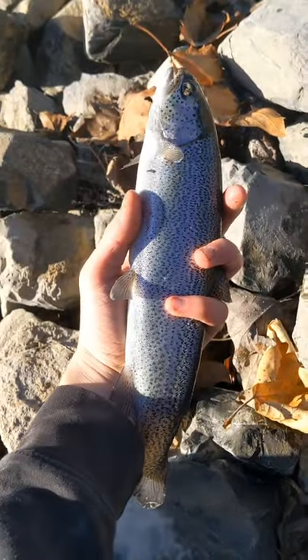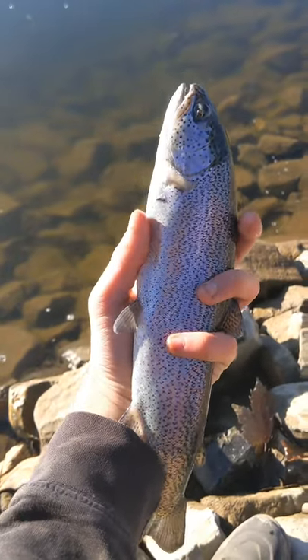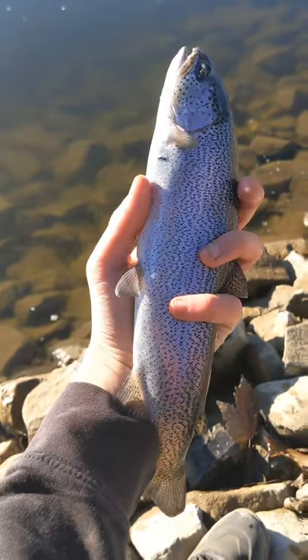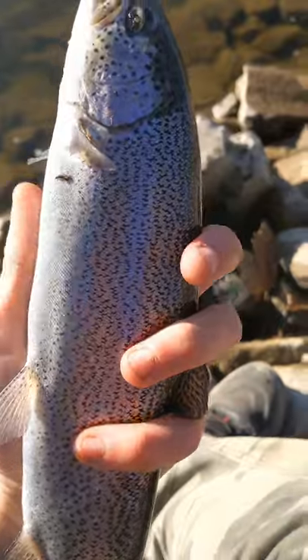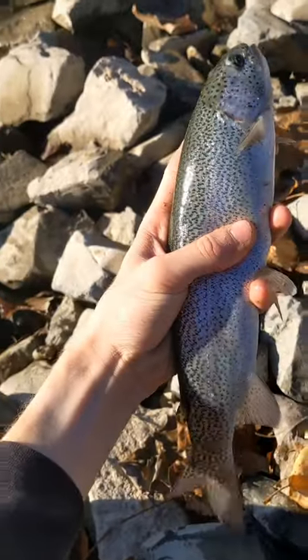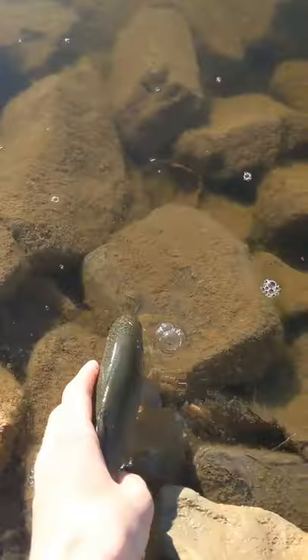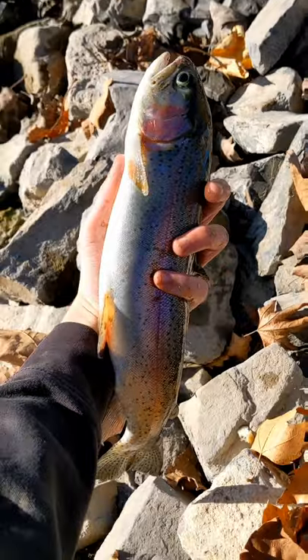There he is — I think he's longer than the last one guys. He doesn't feel as heavy but he's definitely longer. Look at this beautiful trout. Let's take a look at him on the other side. We're catching two decent trout in a row. Wow, lots of power in him.